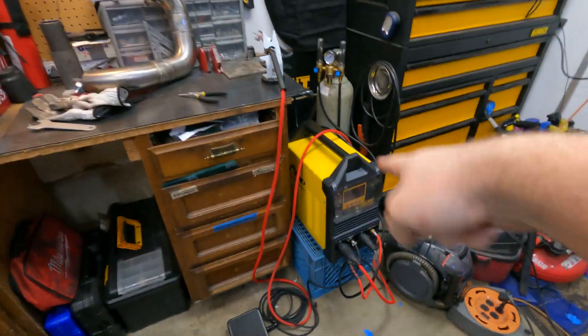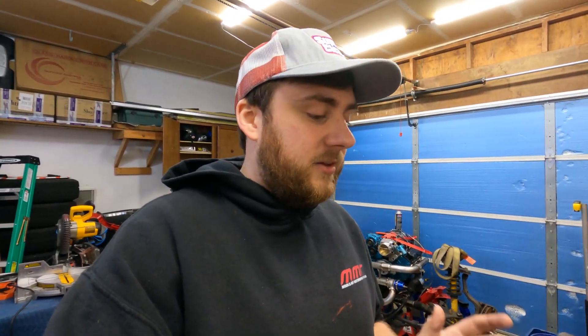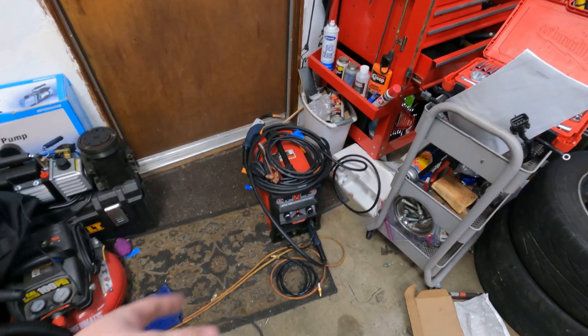We finally received from AHP our new welder. This is the AHP 203xi Alpha TIG. This guy here is such an awesome unit. It's a TIG welding machine. It's pretty budget because we were kind of burned once with the MTS-165 that we bought here — that was like a huge combo deal. It has a MIG and TIG function.